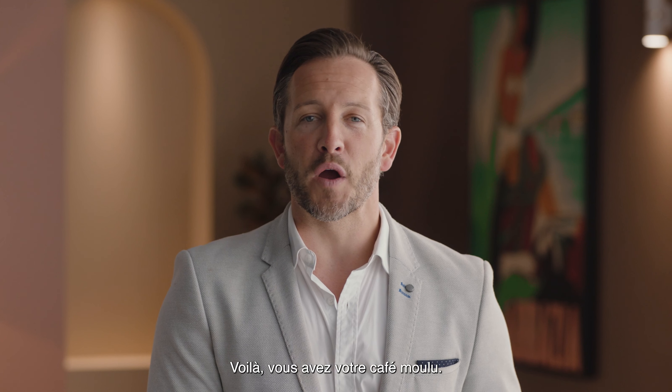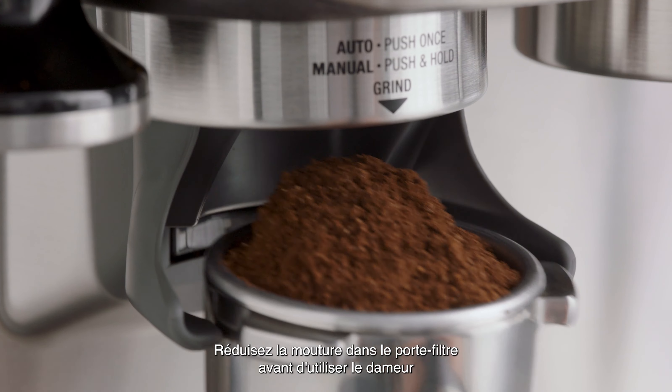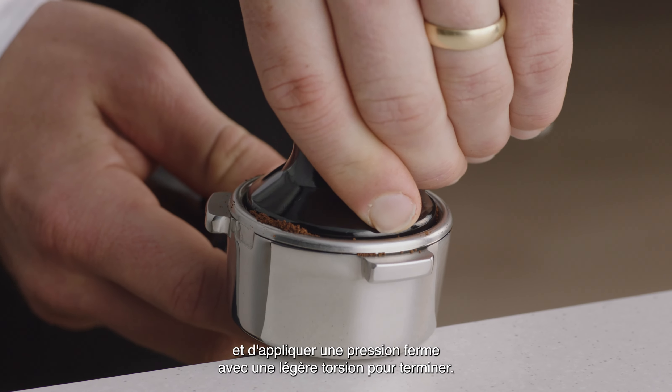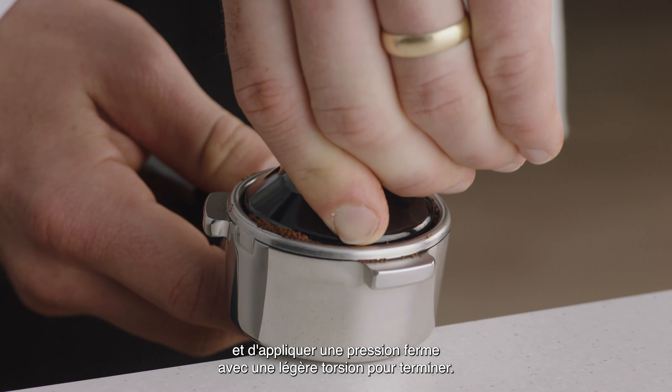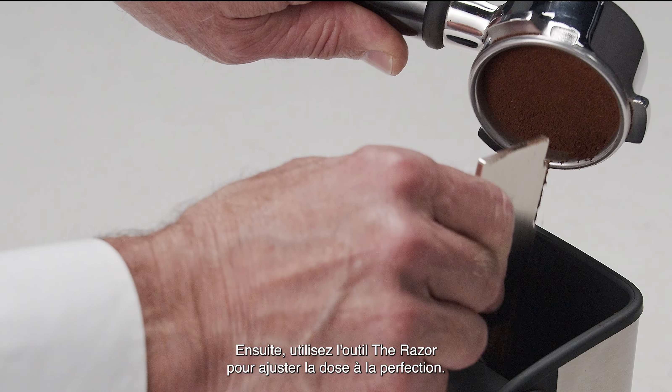Now you've got your ground coffee. All you need to do is tamp and trim, just like a pro. Collapse the grinds into the portafilter before using the tamper and applying firm pressure with a slight twist to finish. Then use the razor to trim for the perfect dose.